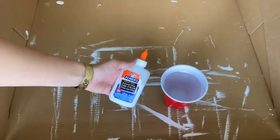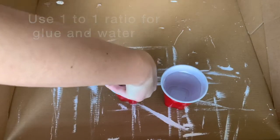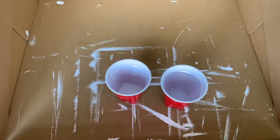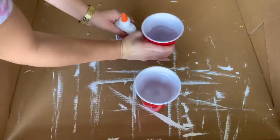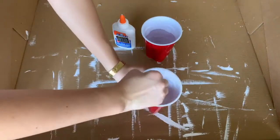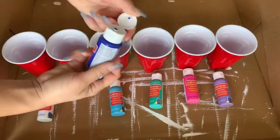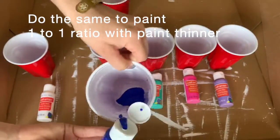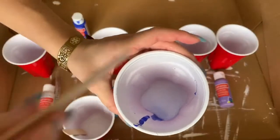We're going to get started by taking our Elmer's glue and distilled water — but I didn't have distilled water so I just used tap water and it works the same. We're going to do a one-to-one ratio and mix it up, and this is our paint thinner. We need a paint thinner because the paint we're using is craft paint, which is thicker, and we need it to be thinner in order to move around the canvas — and it'll take forever to dry if we don't thin it out. These are the paints I chose, and you'll still do a one-to-one ratio with the paint thinner and the paint, then mix it all up.